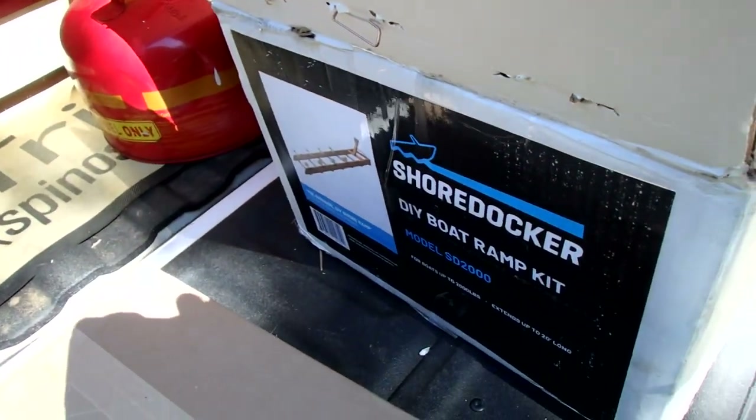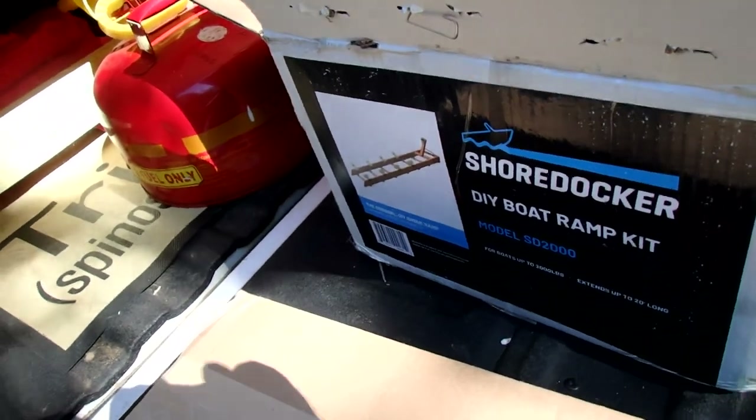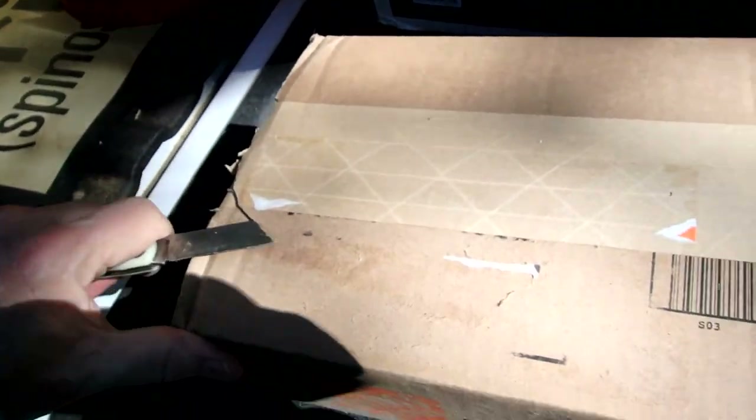But you can also just go buy the hardware at your favorite store. I went ahead and bought all the hardware. I don't know if it's cheaper to buy it separate or not, but it's just easier to buy it all at once.